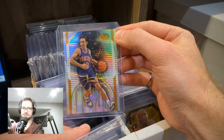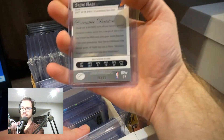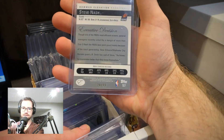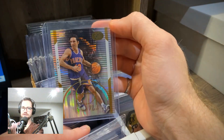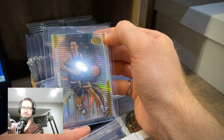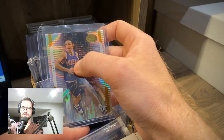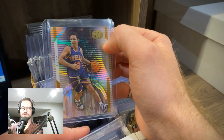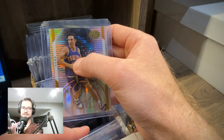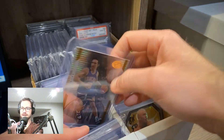Another Steve Nash card — I got this one because it was very unique. It's a gold parallel out of 99. I could get it for a good price. It's got him in a jersey that looks like he might be playing for the 76ers or Philadelphia, but it says Phoenix — so a very unique Phoenix Suns jersey with my guy Steve Nash.